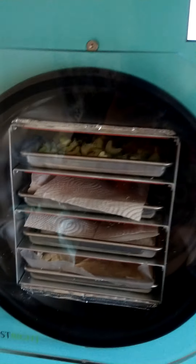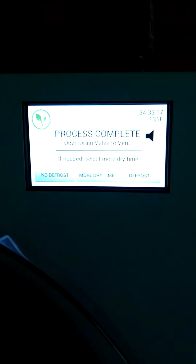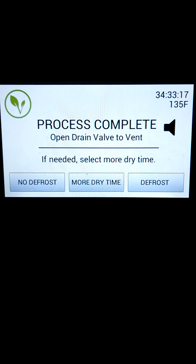Hello! Highway Exterminator Girl here. Looks like our freeze dryer is complete. Let me show you what the steps are now when the load is done and we're ready to take it out.